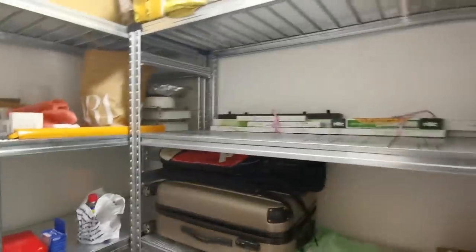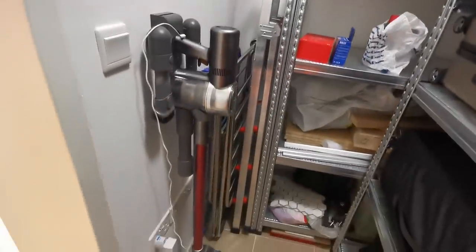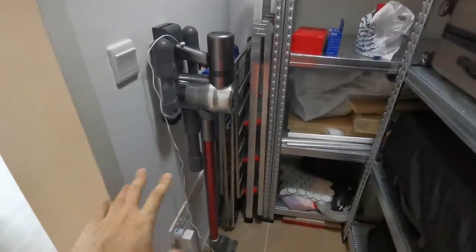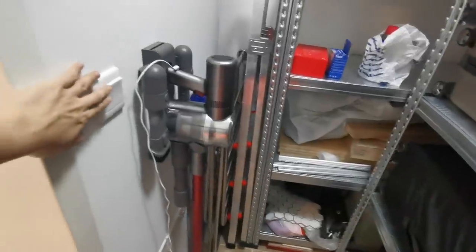Let's take a look at the storeroom, although there's not much. I just want to show you guys that I've mounted my vacuum over here. This is not from Dyson — this is from Xiaomi also.